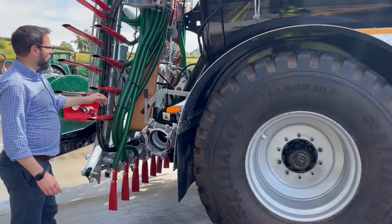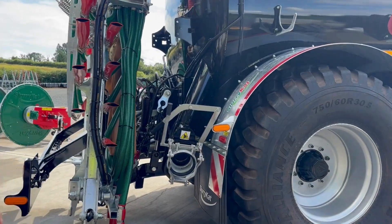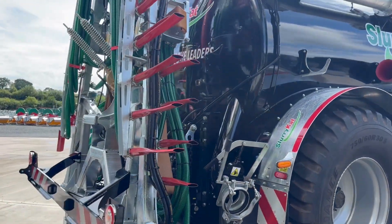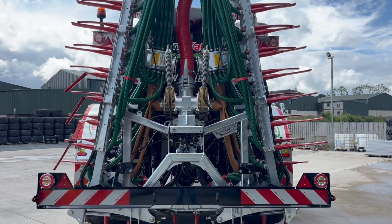The tanker has two quick attach six inch manual gate valves. You can see the SlurryCut premium plus 12 metre geo-dribble bar with twin SlurryCut macerators.